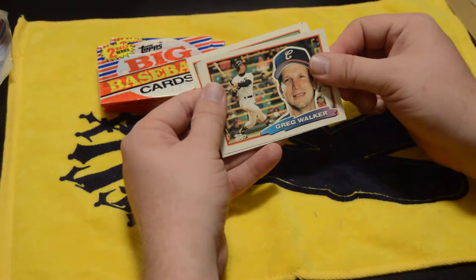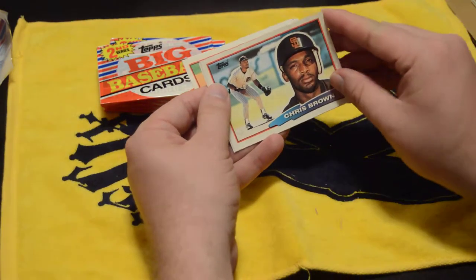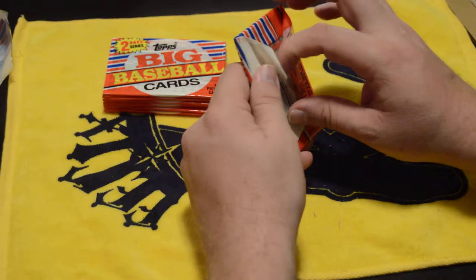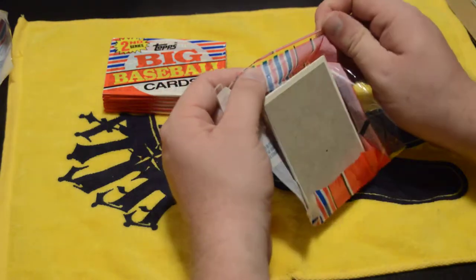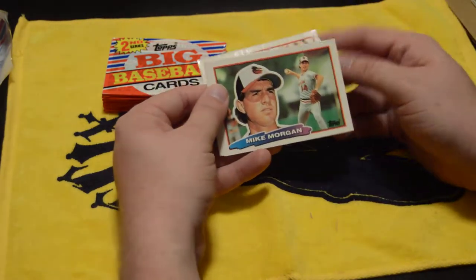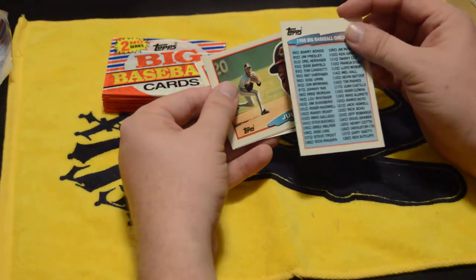I judge cards a lot of times by how well they'll autograph. Cards that are just the guy's face covering the whole card — I instantly don't like those very much, because when guys sign across their face it just looks weird. I try and avoid those sets as much as possible. There was a Topps Heritage set that just came out a couple years ago that did that and I was not a big fan. These are nice — having the action shot kind of next to the face.